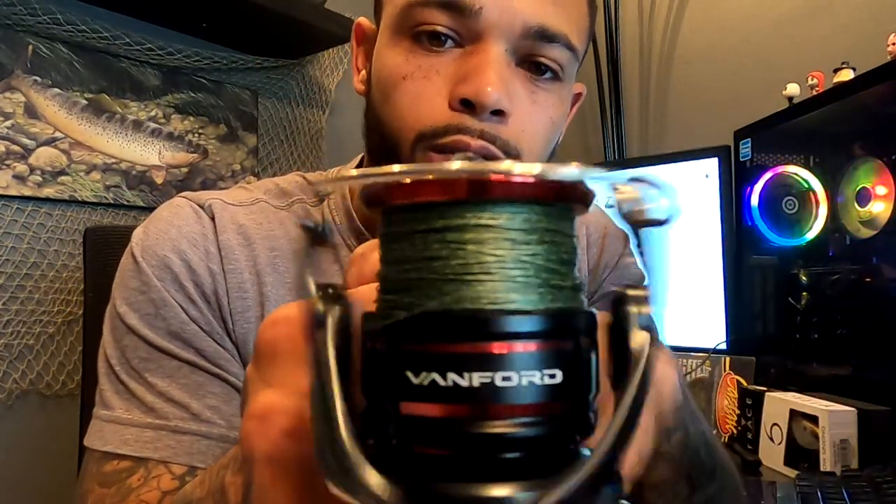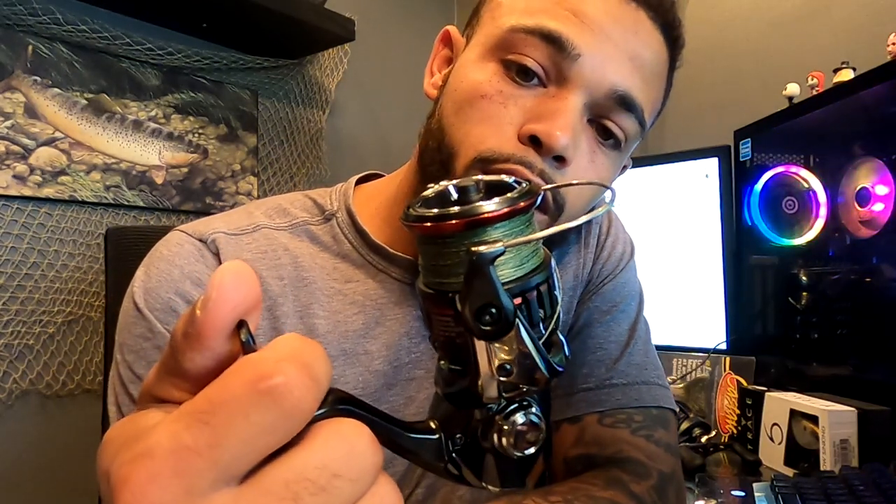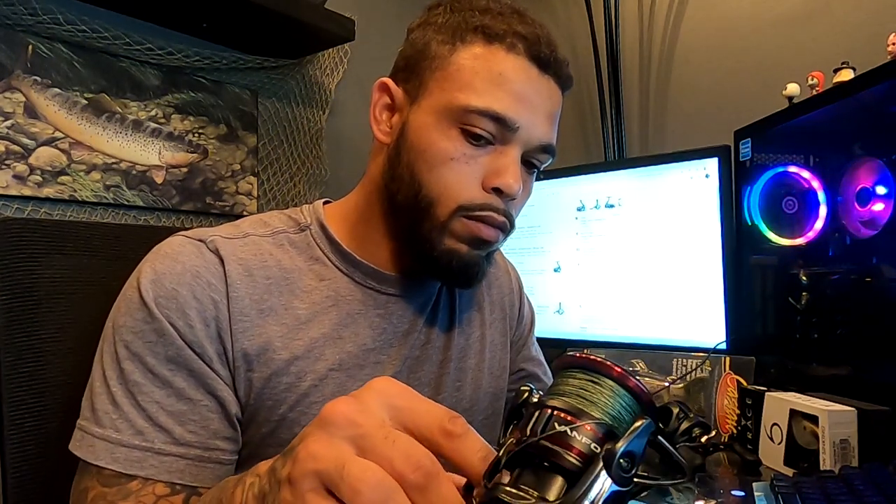It has the MGL rotor — the part that spins right there. That stands for Magnum Light. The MGL rotor provides up to 48% less rotational inertia than traditional rotor construction, for a quick response in critical situations. So I'm guessing that goes right along with the 6 to 1 gear ratio. Another unique thing about this reel is it's used for both fresh and saltwater. For you salt lifers out there — you know who you are.